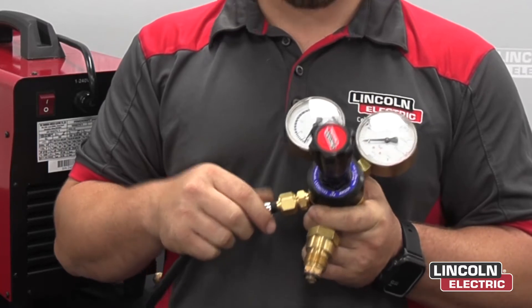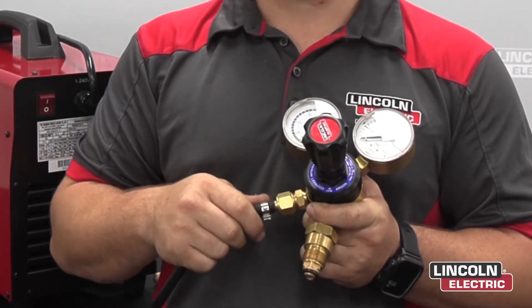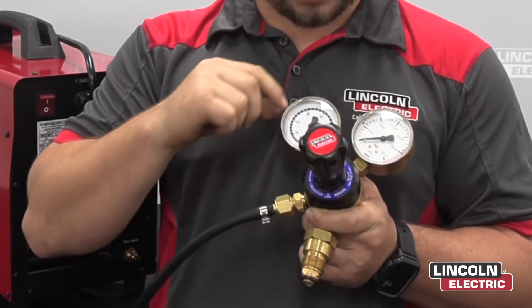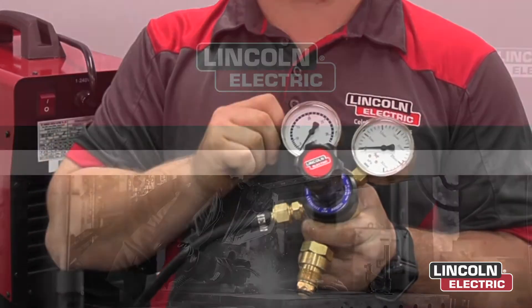Now once that is all secure, you want to open up your gas bottle slowly and then increase your pressure by turning this knob to the right until you hit about 20 to 25 litres a minute.